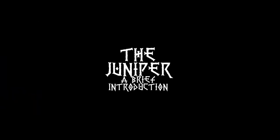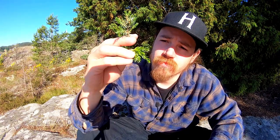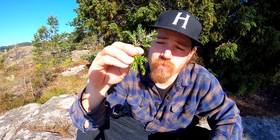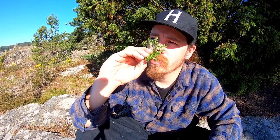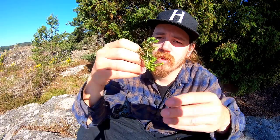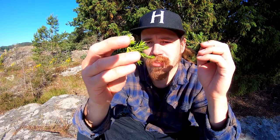These are junipers — this is one type of juniper. There are more than 50 types of junipers in the world, and they're grown in the northern atmosphere all over the world in some form or another. They're pretty much the same with the hard needles — these new ones are this year's growth.